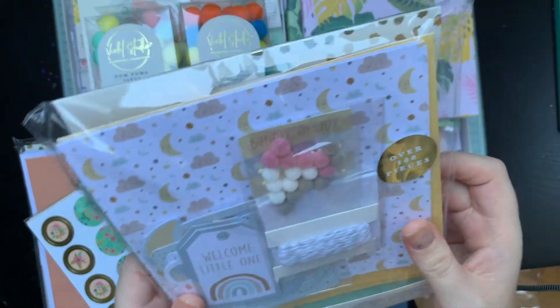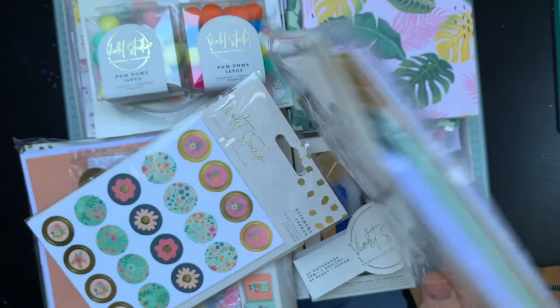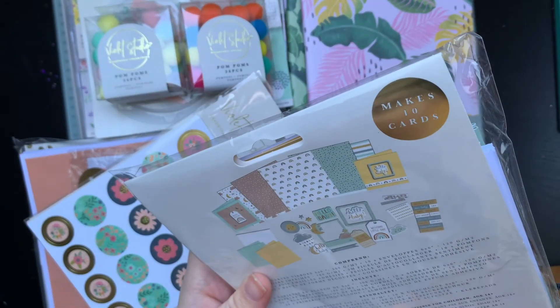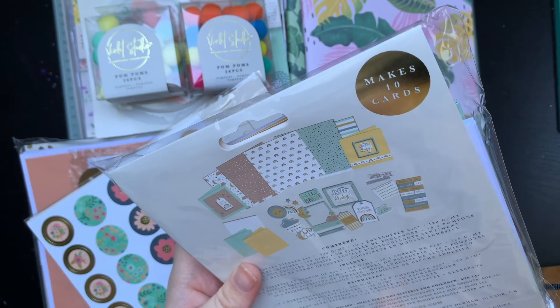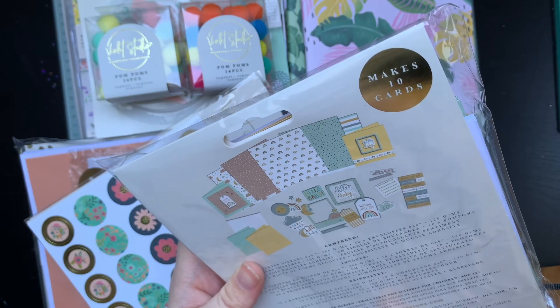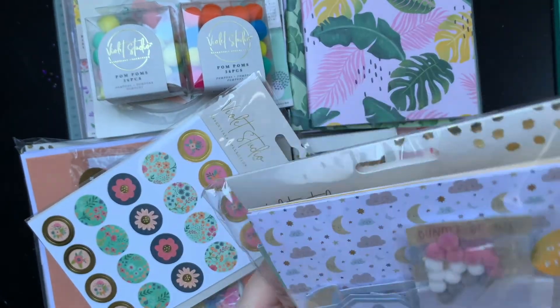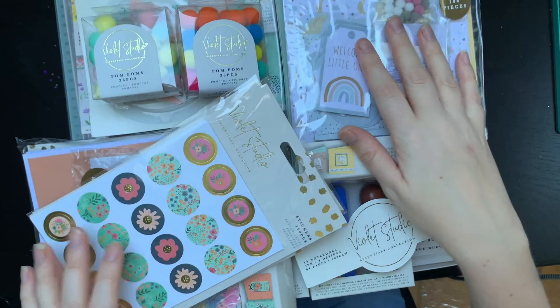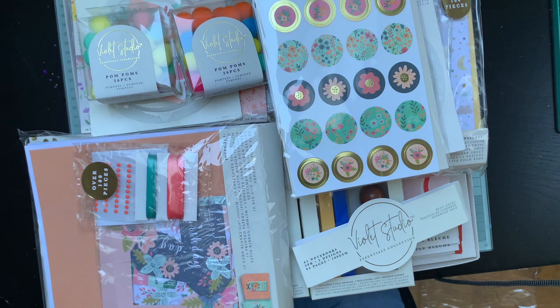Pretty much everything else other than the baby stuff I'll be able to make great use of. Even with the baby kit - I love those little pom-poms and there are little enamel dots in there as well, so there are still things in there that I want. Maybe I could just not use the sentiment-type ones like 'welcome little one' - maybe I could cover that with something. I don't know, I'll have a think. And that's it really, I'll speak to you all again soon. Okay, bye guys!